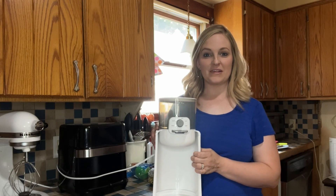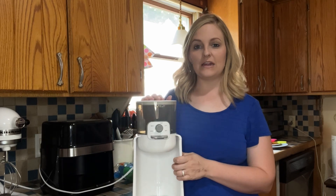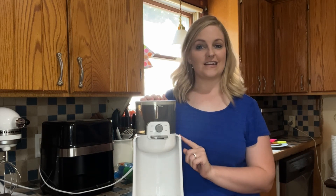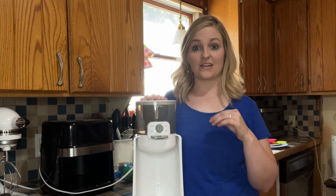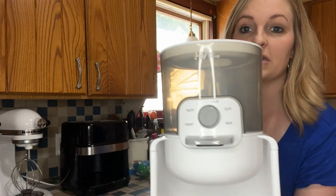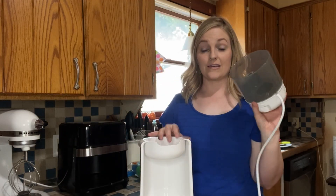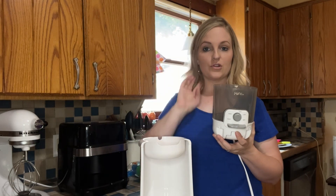Hey guys, today I'm going to tell you about this nice water warmer. This is really nice to have to heat up water. It does not take three to five minutes — it takes 25 seconds, so this is extremely fast. It has four different temperatures, and here on the nozzle you can see this pops right out and can be washed and cleaned. It's all plastic.